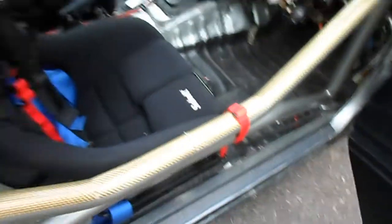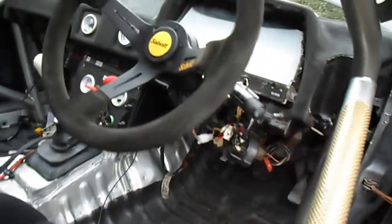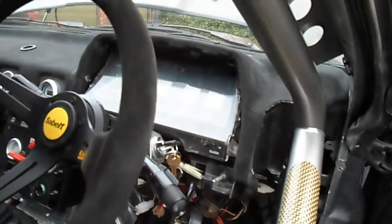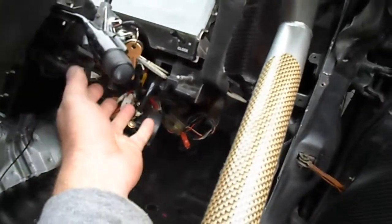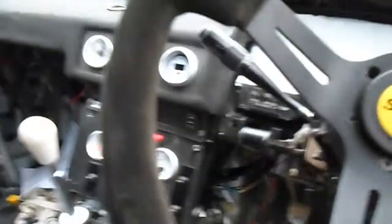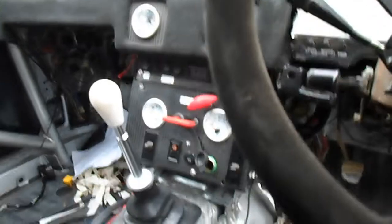Into the driver's side now — I've got the same Sabelt pulls, door cards, and Sabelt seat. This surround is at the trimmers at the moment and I'm waiting for it back, probably next week. All the dials and cruise controls are hanging off — I don't use them anymore but I sort of want to retain the look.